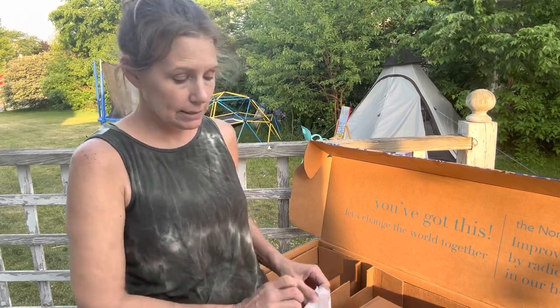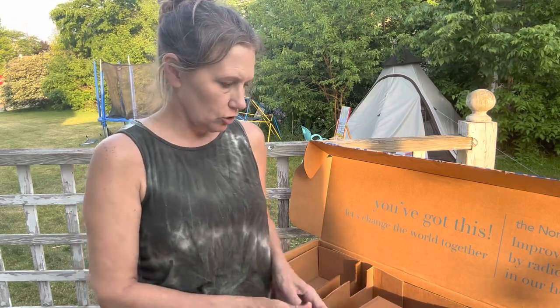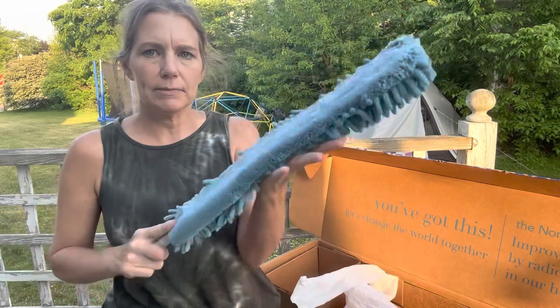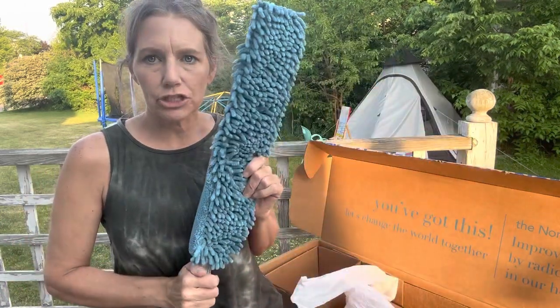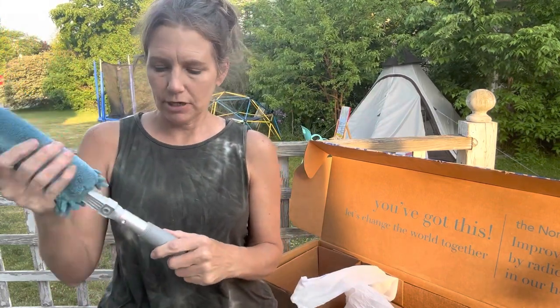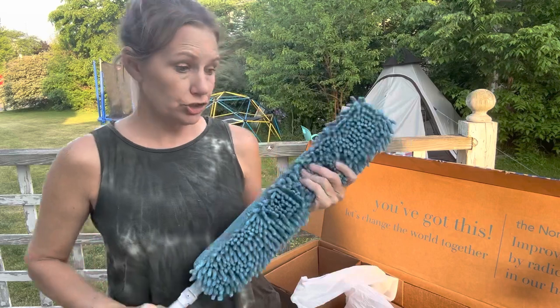This is another handy tool that I actually already have — the dusting wand. It can go on the telescoping handle so you can reach high places, but it does come with its own handle that reaches pretty far. It's a long wand, and it does amazing work. You can use it on top of your doors, your walls, underneath your furniture — it works like a dream. The handle just pops right on there, and then that handle can be replaced with the telescoping handle so you can reach even farther.